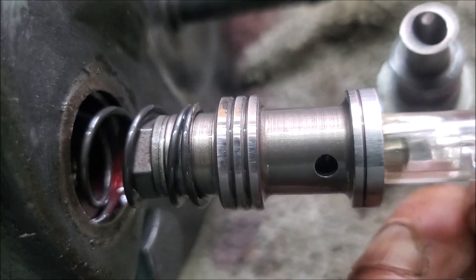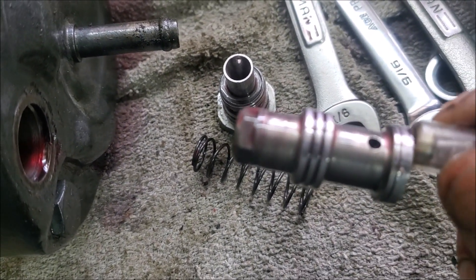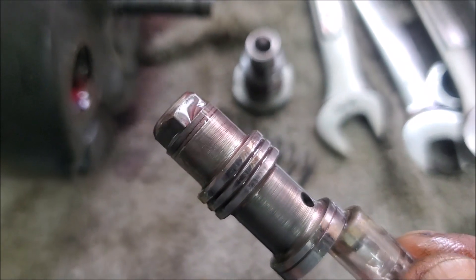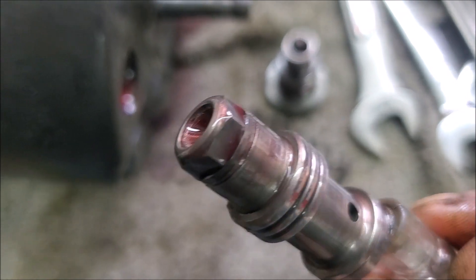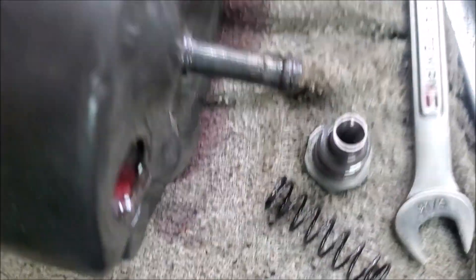There should be a valve and a spring — pull it out. To adjust the pressure of these things, you'll see there are a couple of shims. You can go on Google or YouTube to see that people modify these: they increase or decrease the number of shims to increase or decrease the pressure. There also appears to be a filter, so that could be another issue. This one hasn't been rebuilt in 20 years — I can already see that the O-ring on this is squared off, so it's due for rebuild.